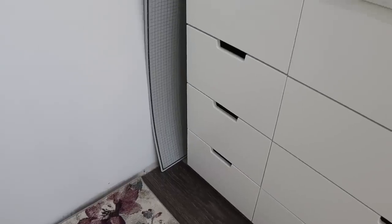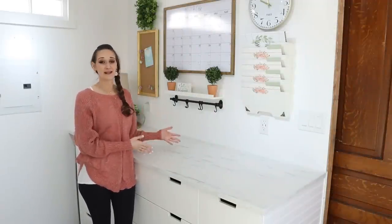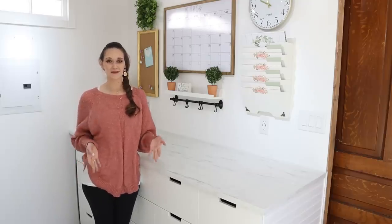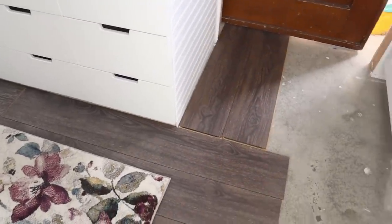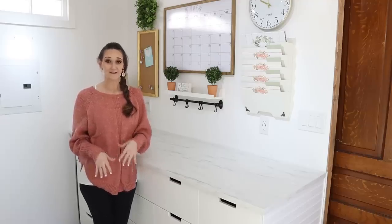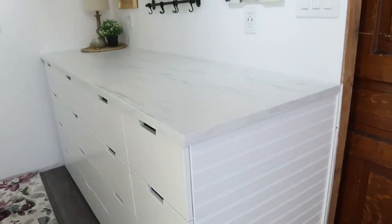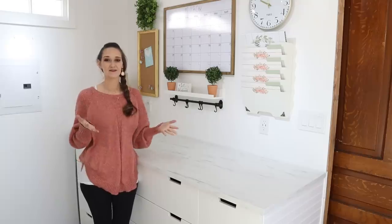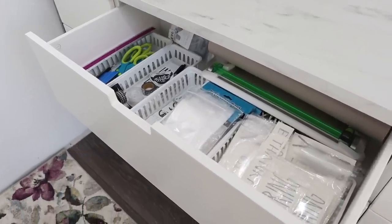I'm so excited this project really came together. I love that I now have ample counter space and a ton of storage below it. I laid down some planks of the flooring that will eventually go in here — we still need to add that and the trim. I also laid down the rug just to get a visual of what it's going to look like when the office is completely finished. I'll link the rug in the description box because I know I'll get a lot of questions about it.